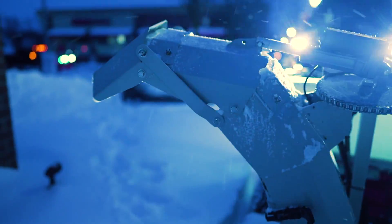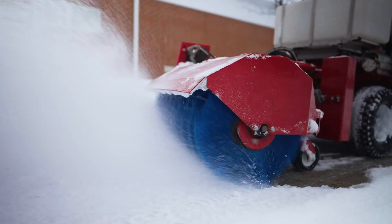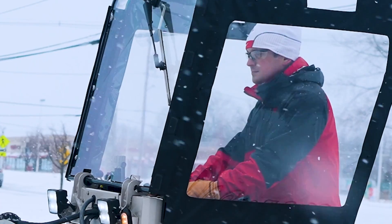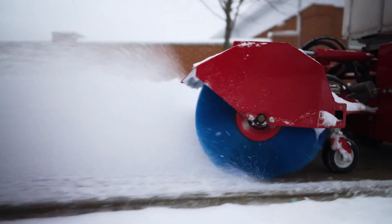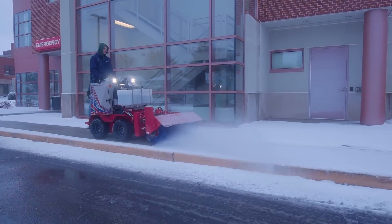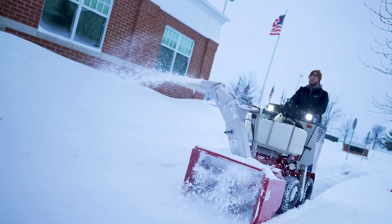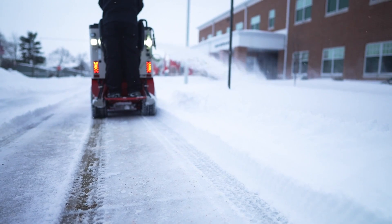Like a snow removal ninja with a stealth mode, the SSV Broom is designed specifically for narrow sidewalks, with a working width of 38 inches and can be angled to 35 inches wide for standard sidewalk width. Like a snow removal tailor-made suit, it's the only snow broom built with these size parameters that is still true to commercial standard, like a snow removal pro athlete. This machine can clear doorways and approaches with a single sweep, by simply changing the direction of the bristles to pull snow away from buildings, like a snow removal magic wand.